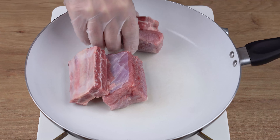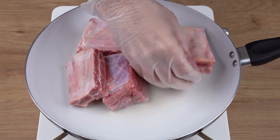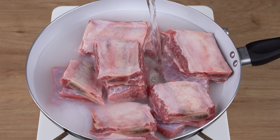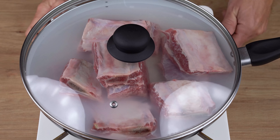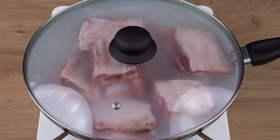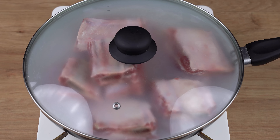After this indicated time, transfer all the meat to a large pan. Then add enough water to cover all of it. Cover the pan, turn on the heat to medium-low power, and let it all cook for one hour and a half.